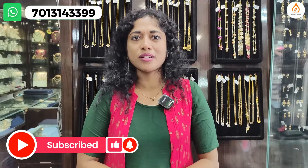Stay tuned to Adarvajwells and like, share and subscribe. Click the bell icon to get further notifications. Also, we are on Instagram at Adarvajwells, where we post daily information.